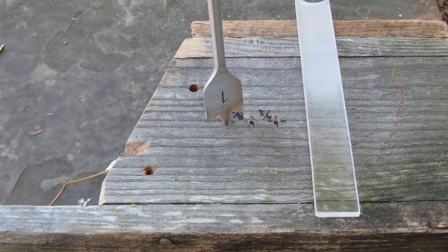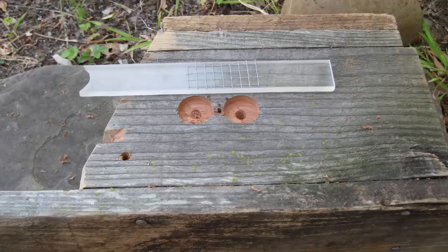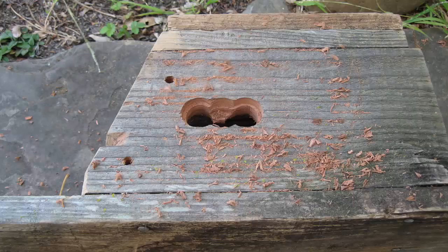Then take the one inch spade drill bit and drill down just to a depth equal to the thickness of the plexiglass and the wire mesh. Do the same thing at the other two pilot holes. Next, take the three-quarter inch spade drill bit and drill all the way through using the same pilot holes.